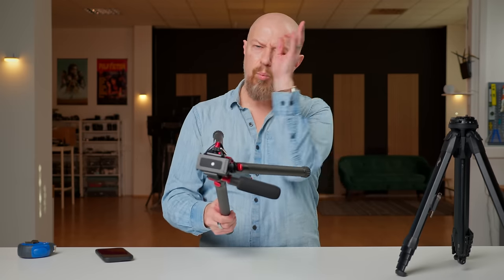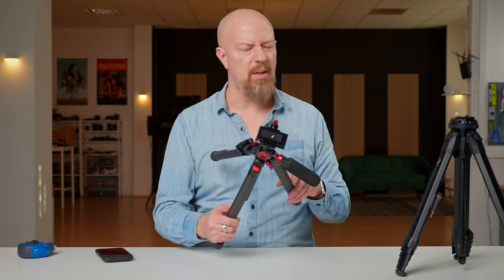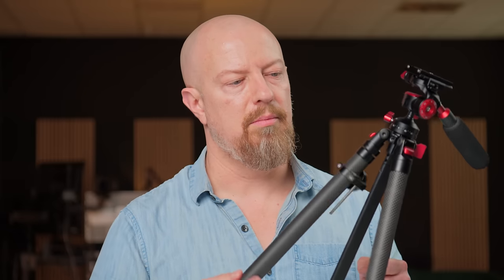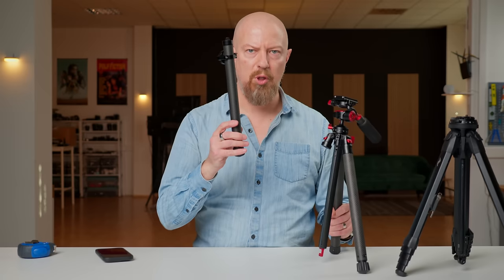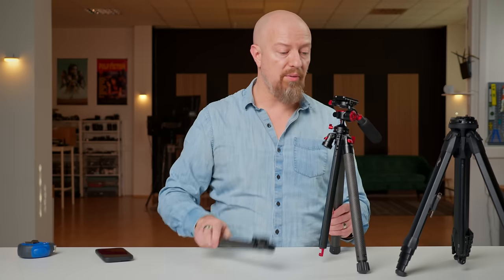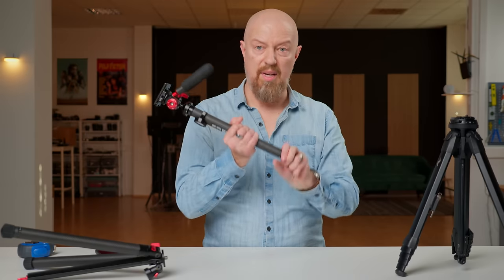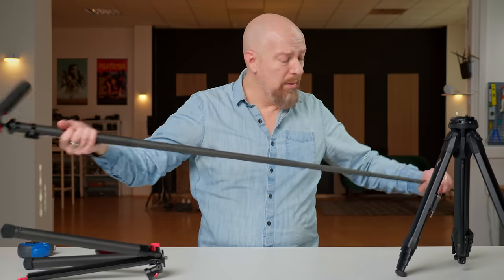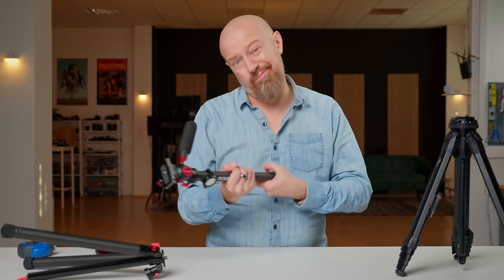There's another really neat feature on the Freewell — it converts into a monopod. You can remove the head and use just two legs, and now you've got a monopod. If you like monopods, that's a neat feature.